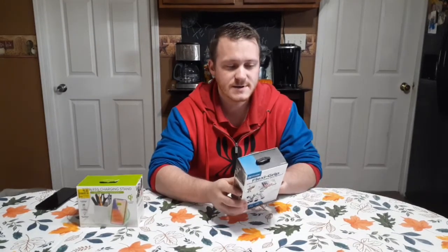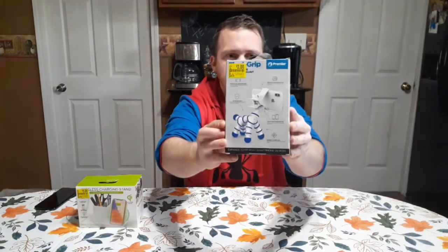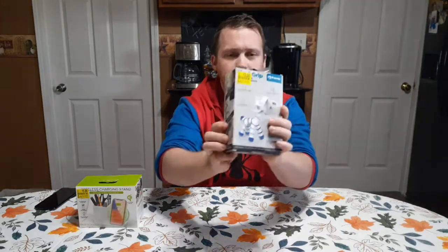I also bought this at my Walmart. This was actually on the clearance rack for two dollars — originally I think it was like five bucks. But it's the Flexi Grip smartphone flex grip mount. That's what the box looks like, and we're gonna open it up and see what's inside.